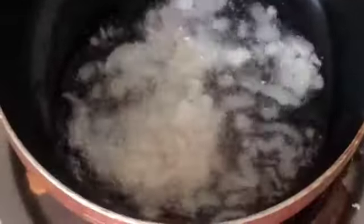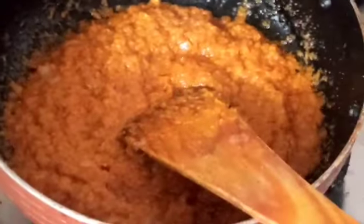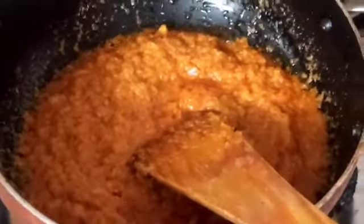It will prepare well. Let's put it in well. Now add salt and spice powder and mix well. Now add the tomato gravy to it.